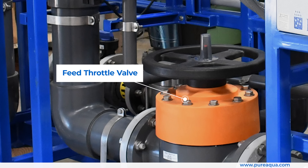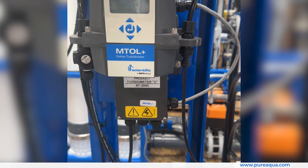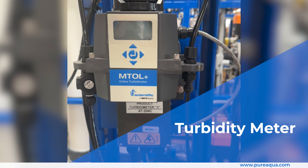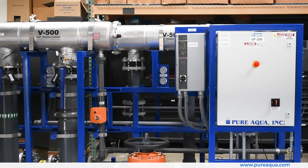From there we have a feed throttle valve that will regulate the flow accordingly. We also have chemical injection points and a feed turbidity meter that will measure turbidity coming into these UF systems to measure performance at the inlet and outlet.